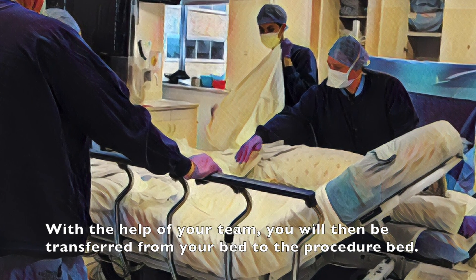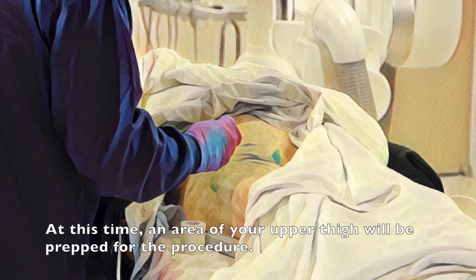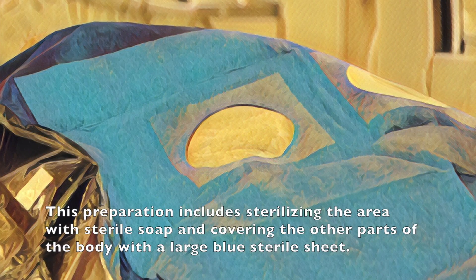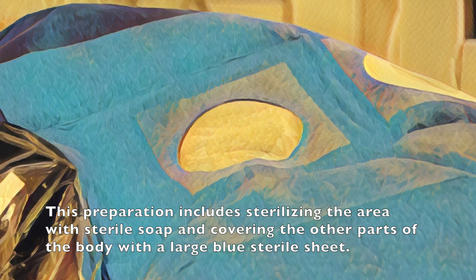With the help of your team you will then be transferred from your bed to the procedure bed. At this time an area of your upper thigh will be prepped for the procedure. This preparation includes sterilizing the area with sterile soap and covering the other parts of the body with the large blue sterile sheet.